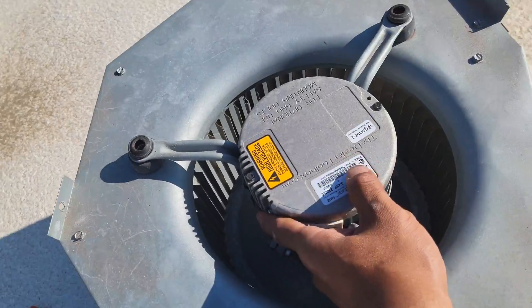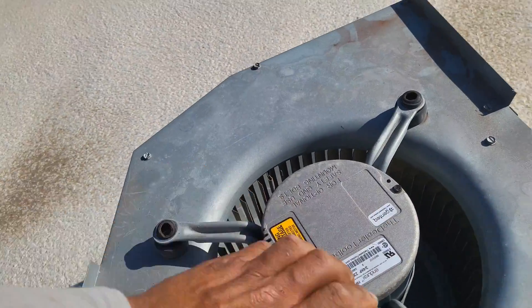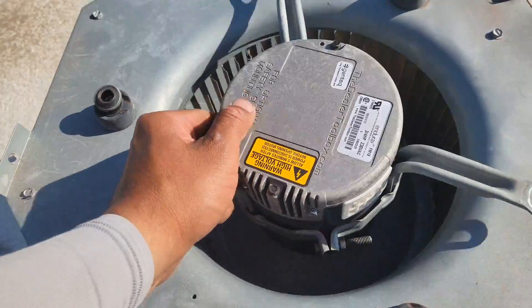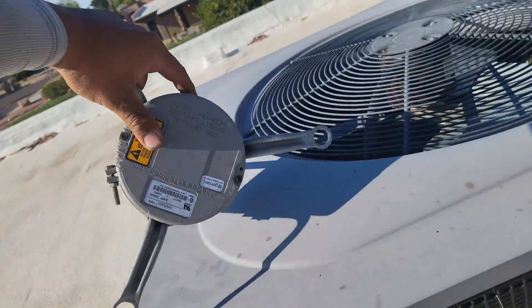Now we slide the motor out, setting those bolts aside. Just go back and forth and it should slide right out.